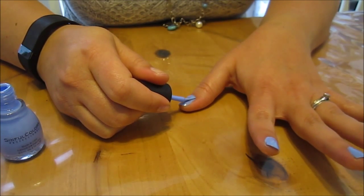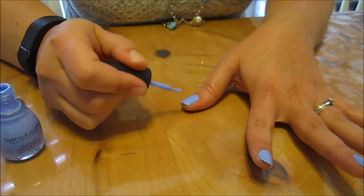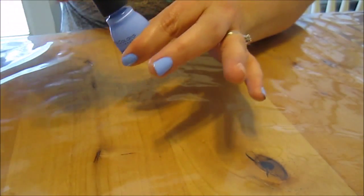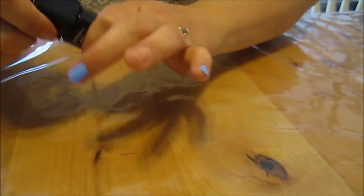Okay, we're almost done with our blue nails. I love that color — it's like a pretty sky blue. Now we're going to paint the ring finger black.